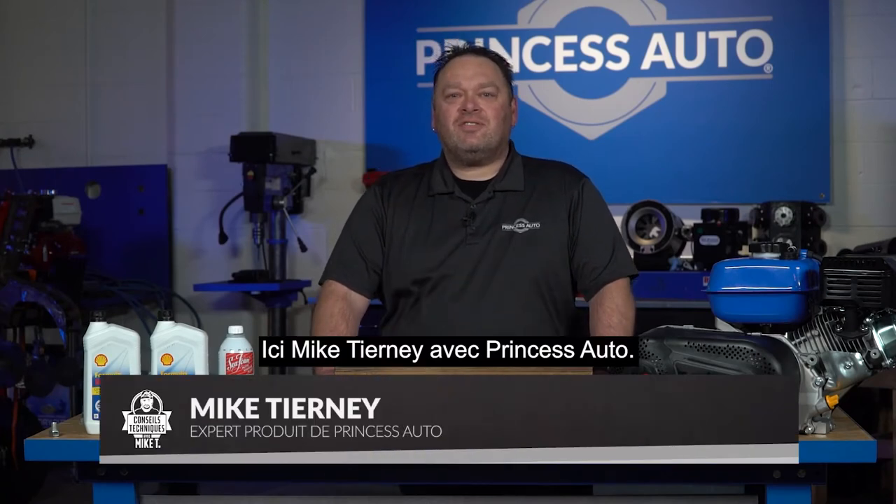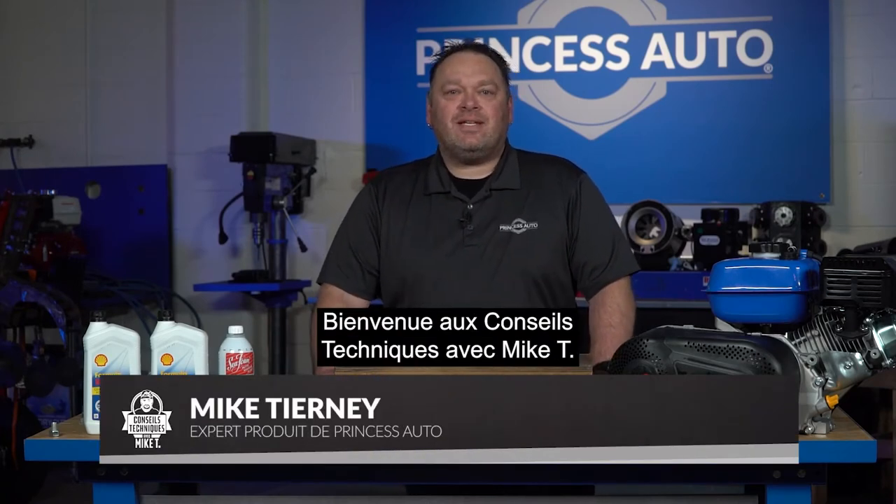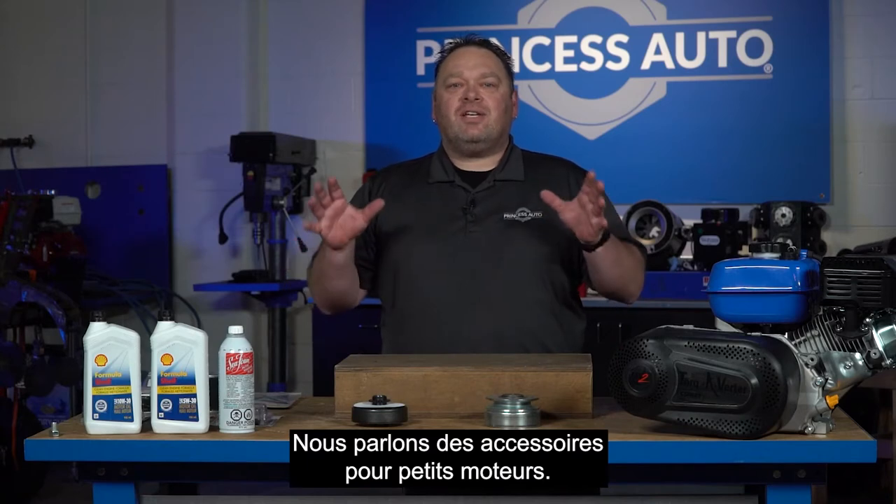What's going on guys? Mike Tierney here with Princess Auto. Welcome to Tech Tips with Mike T. We're talking about small engine accessories.